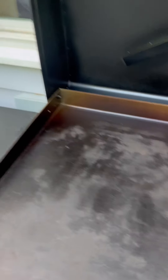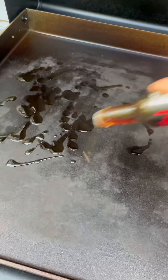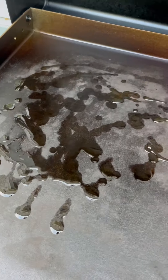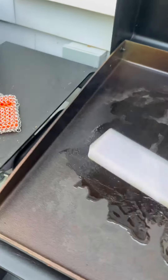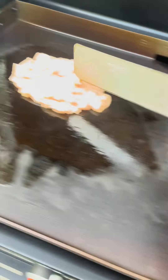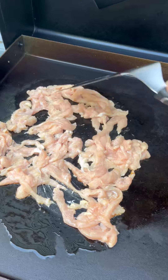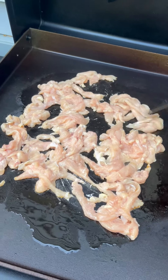I've got some pure sesame oil that I'm going to put on the grill, because that's the best kind of oil to use when you're cooking a chicken dish. We're going to get that nice and spread around, and then we're going to take our marinated chicken and get that right on the grill.